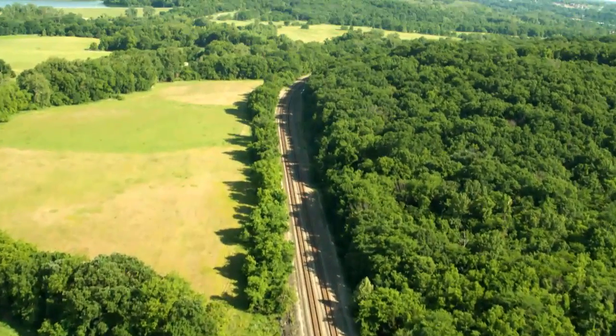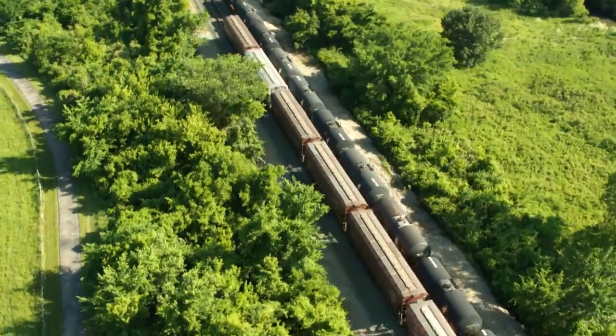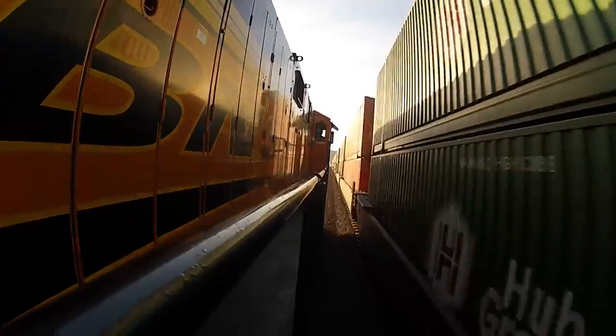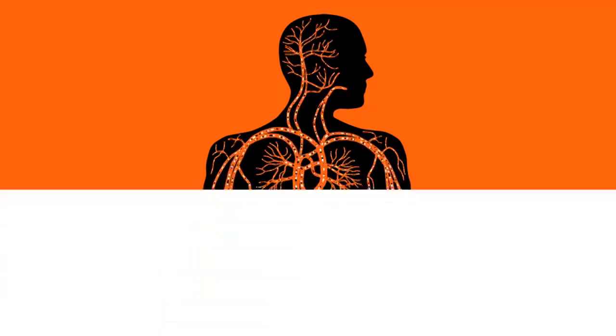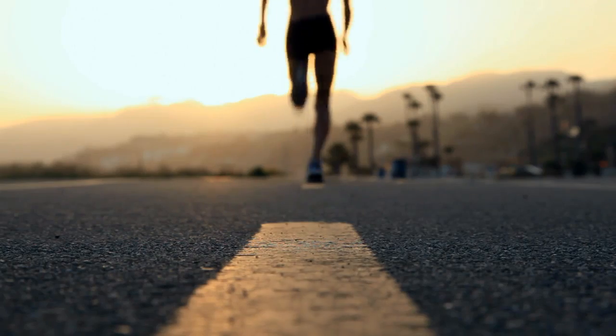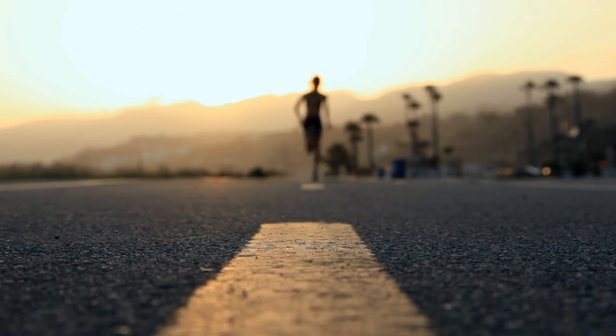Double track is exactly what it sounds like: two lanes of track, creating a two-lane highway for our trains. Imagine if you could get double the oxygen to your cells, if you could double the capacity of your circulatory system — talk about a performance improvement when you go on a run.